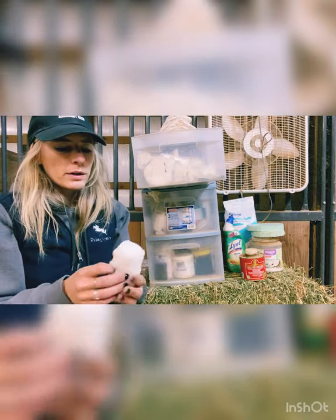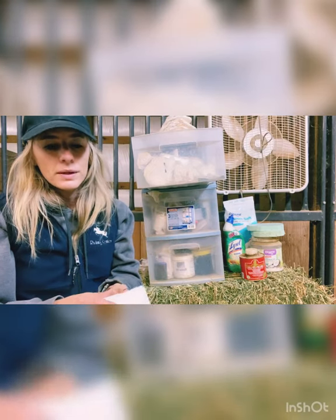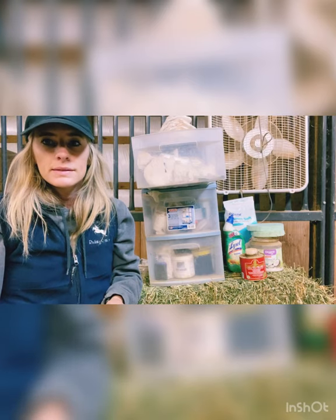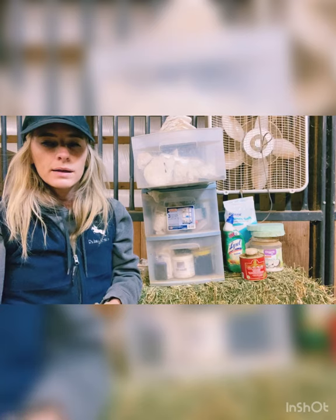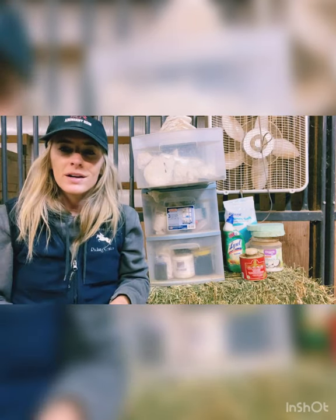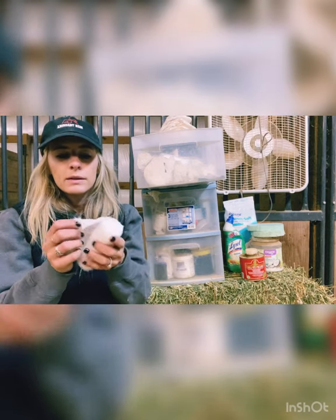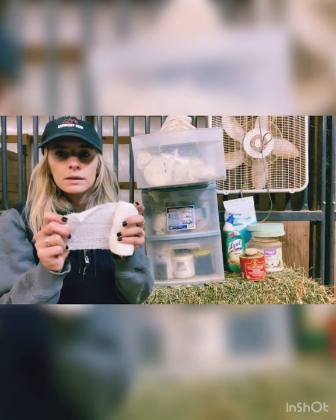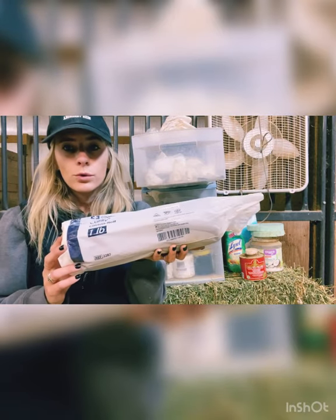Next we have bandage rolls. This works similarly to the gauze — I usually put this under all of my vet wrap. I don't like to put vet wrap directly on my horse's skin because it can cause rubbing, hair loss, and discomfort. I don't want to cause any extra irritation to an area that's already irritated, so if I ever have to vet wrap a horse, I put this underneath, wrap the leg or whatever it might be in this after I put the medicine on, and then I put the vet wrap around it.